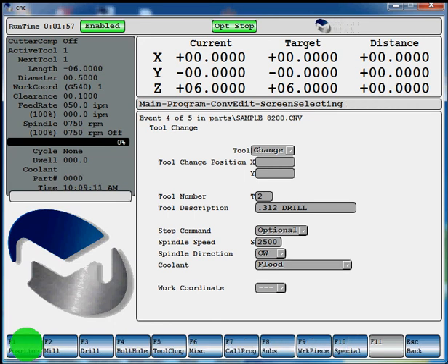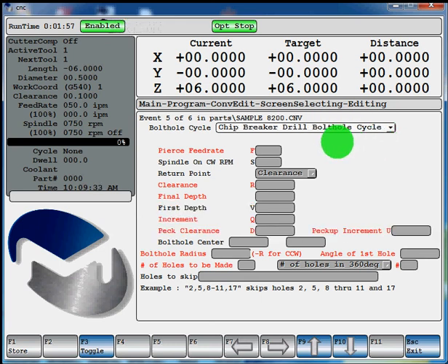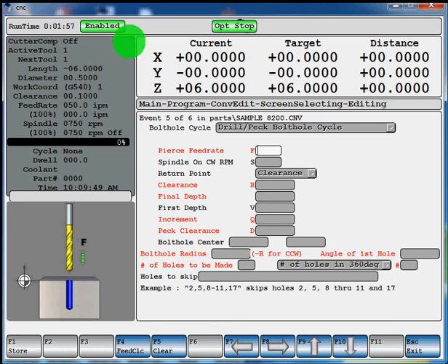Now you can do just a basic drilling cycle or a bolt hole circle. For this operation we'll do a bolt hole circle — it should be F4. It's going to give you some different choices to toggle through: drill a bolt hole circle, drill with dwell, peck, chip breaker, boring, boring with dwell, fast bore, tapping. Let's toggle it to drill peck cycle. Hit enter to give it a Z-pierce feed rate — again it has your illustration on the bottom left corner. We're going to give it a pierce feed rate of 9 inches per minute.